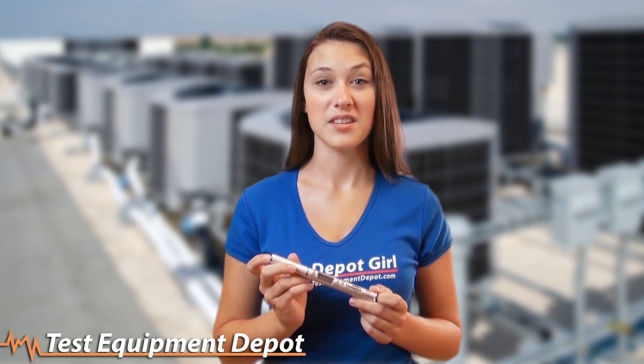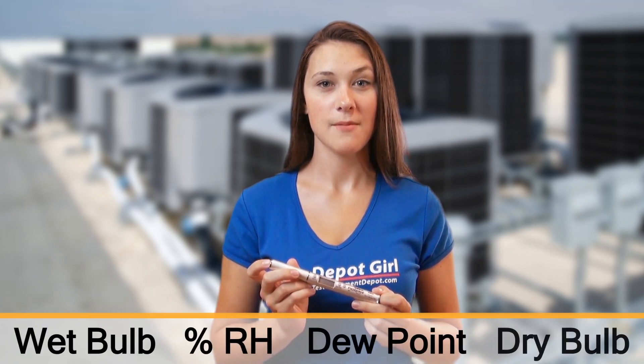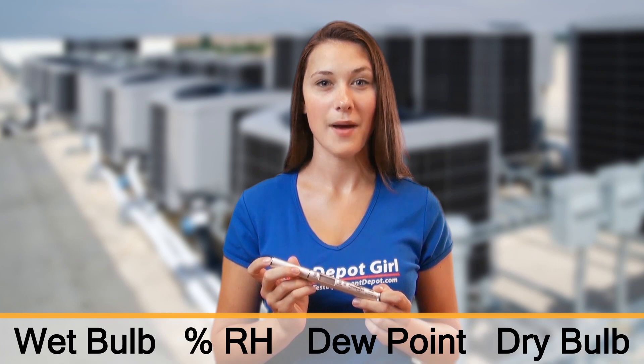The PR-H2 is an economical, standalone psychrometer that measures wet bulb, percent relative humidity, dew point, and dry bulb temperatures all in the convenience of a pen tool.